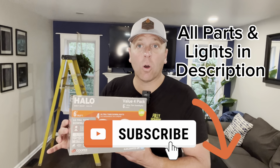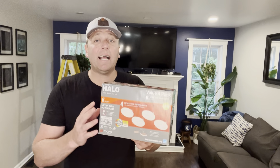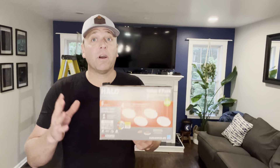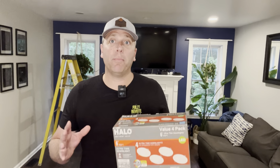Today we're going to do a review and an install of these Halo LED lights. I'm going to show you exactly what this looks like and what it comes with for your installation, and how you can install this right from the comfort of your own home. Before we get started, when it comes to any installations with electric, you always want to make sure your power is off.